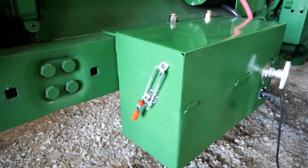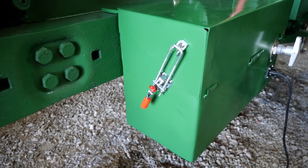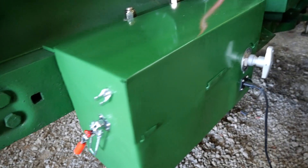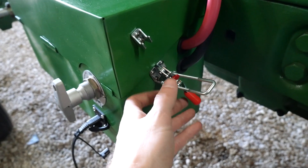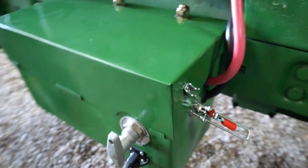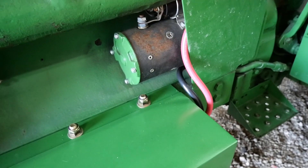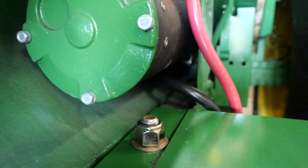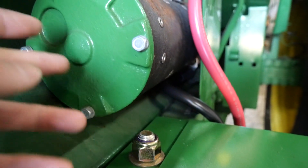Most of the stuff that I got to make this box I got from McMaster-Carr. I can add some of the part numbers down below. I have two of these locking clasps here, and then the cables that go up — all the cables I got are from a website called Battery Cables USA.